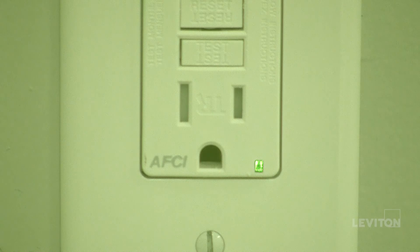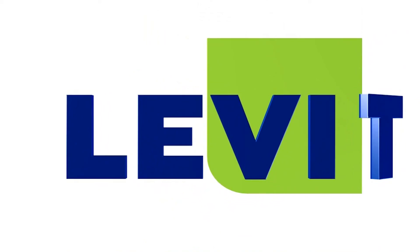For more information about AFCI outlets from Leviton, visit www.leviton.com/AFCI.